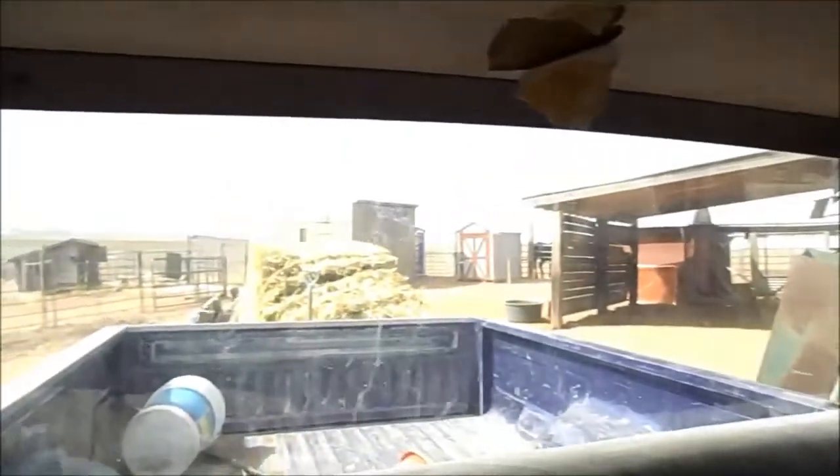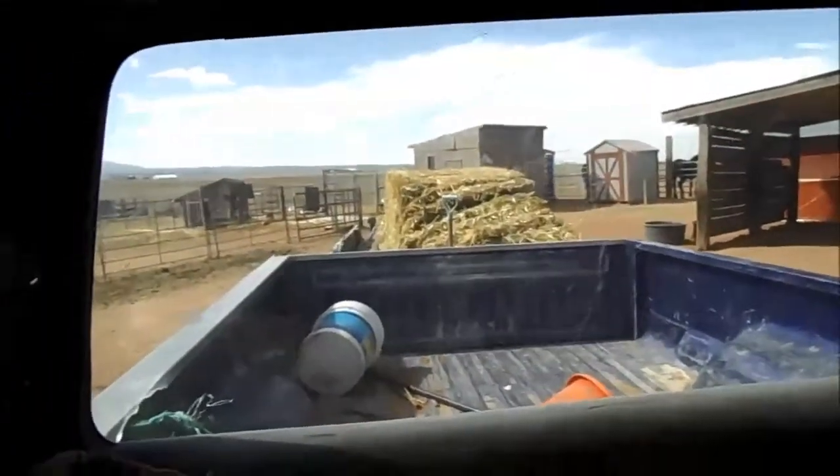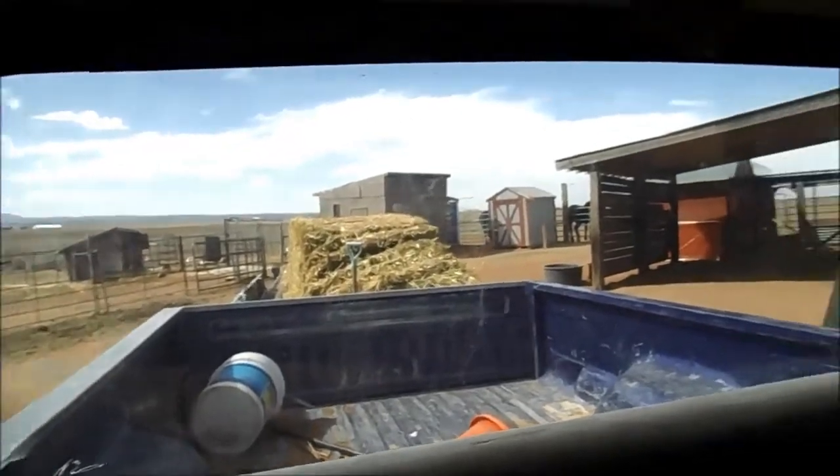Stop. What are you doing, Ashley? I am practicing on how to back up a 16-foot trailer loaded between gates, fences, and corrals. And this is just basically another part of my training.